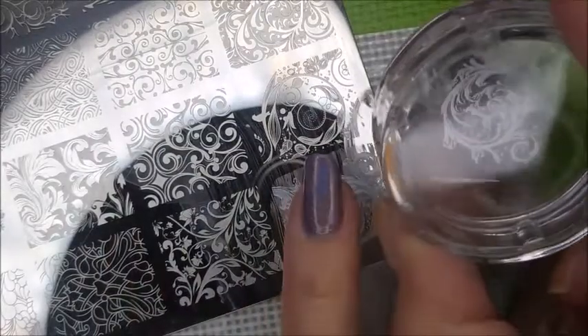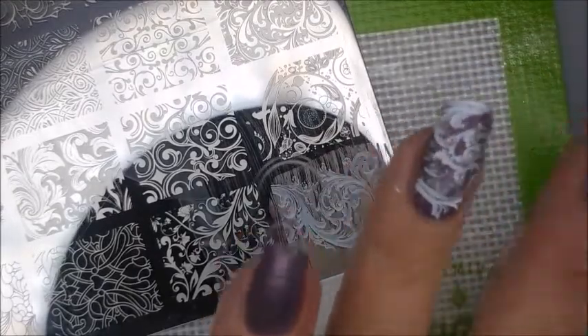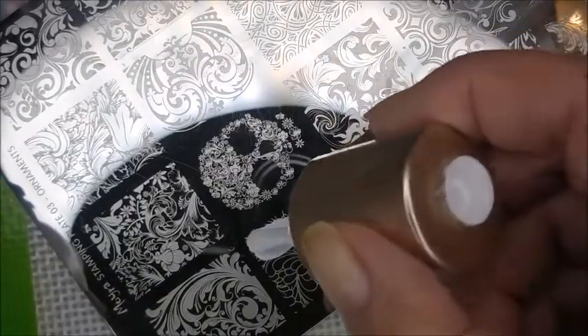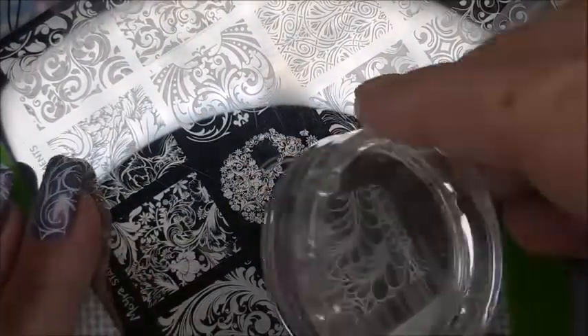This plate's got so many cool images on it. Just gorgeous. Just love it. And this one's got a lot of really fine lines on it. They're just barely there. And ta-da!